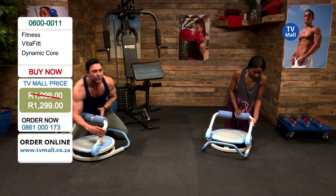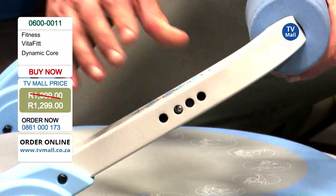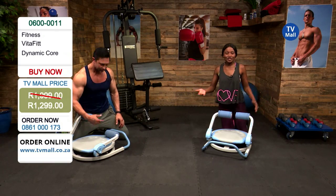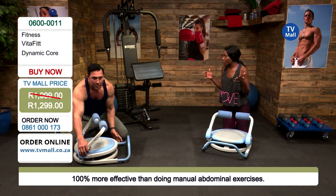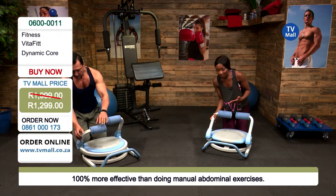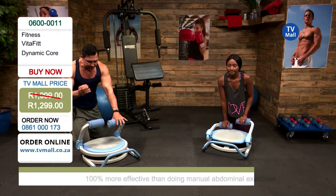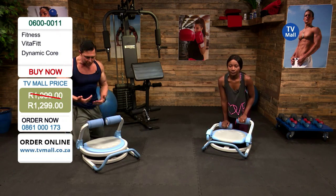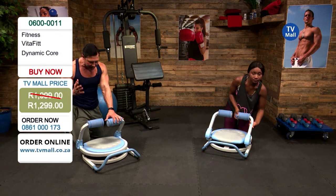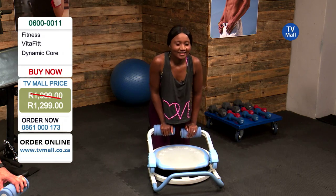There's a silver pin on the side — push it in, drop it down, and you get to the next resistance level. There are three levels, and the last setting is your pack-away position for when you're done with your workout. It can slide right underneath your bed, so you're not worrying about space at all. Start off at level one when you're beginning. The resistance means you're not just using body weight — it's indicative of your fitness level. For me, level three is a genuinely tough workout, even though I go to the gym regularly.